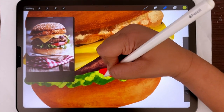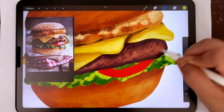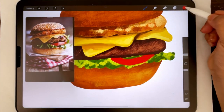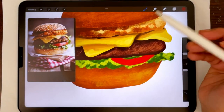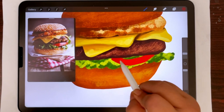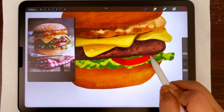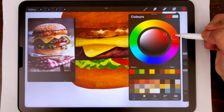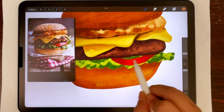Going back to the tomato layer, I'm first going to clean out the shape with an eraser. Then I alpha lock this layer and take the base color of the tomato — going dark. I'm taking the round brush from the painting section because tomatoes are smoother, and painting the shadows under the patty and from both sides. Then again taking the base color, shifting in the opposite direction, taking a lighter more saturated color, and painting the highlights.